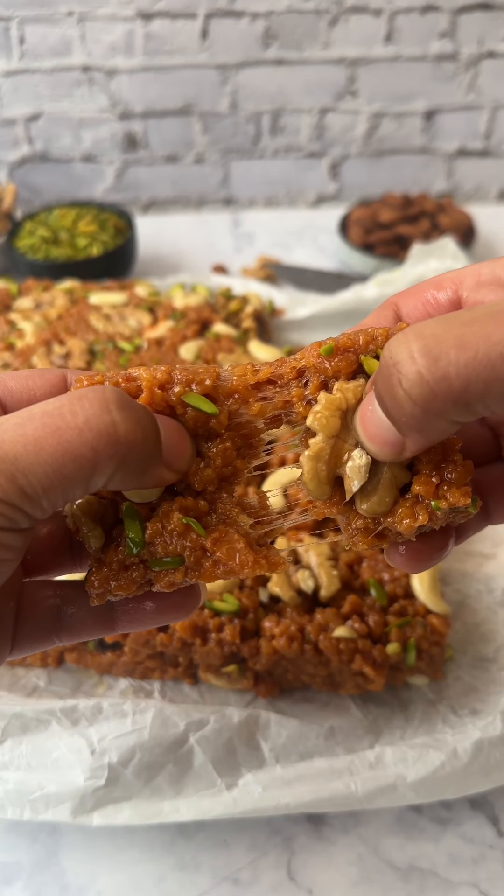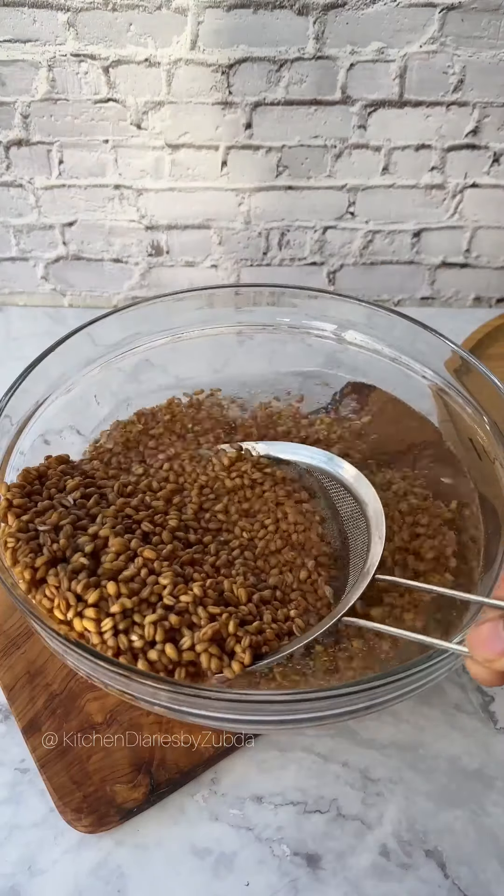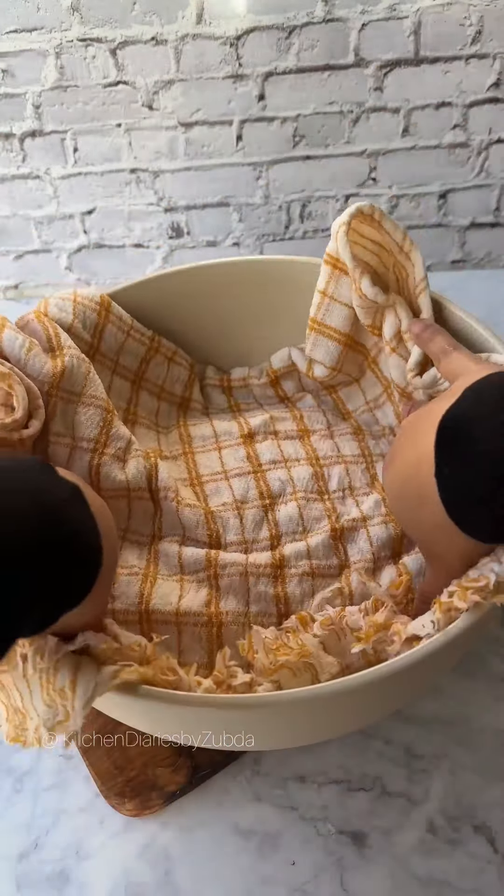Sohan Halwa, the delicacy of Multan, is the only sweet I will eat for the rest of my life if I can only have one. It requires lots of patience, so let's begin.